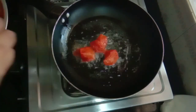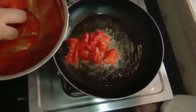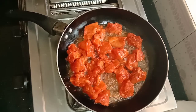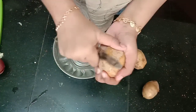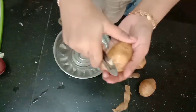Let's take the chicken in the pan. I am going to put the chicken in a bowl.